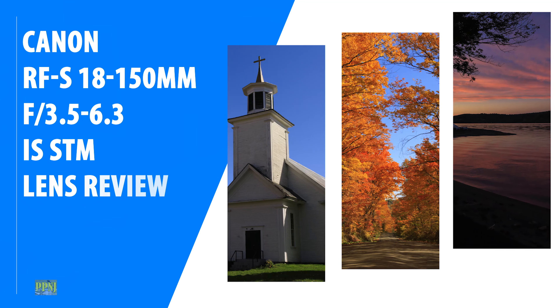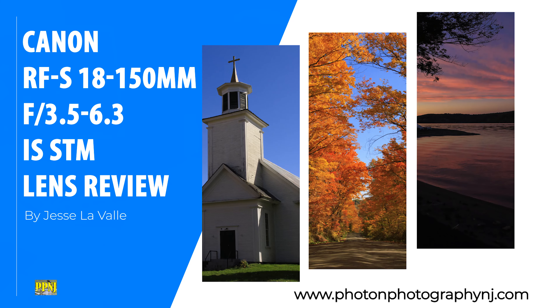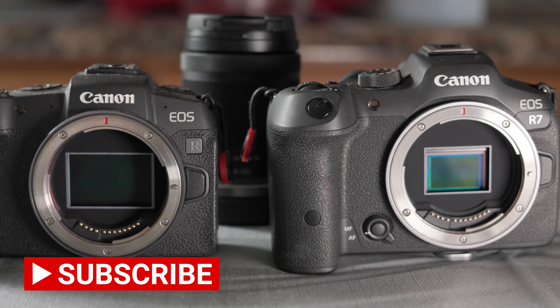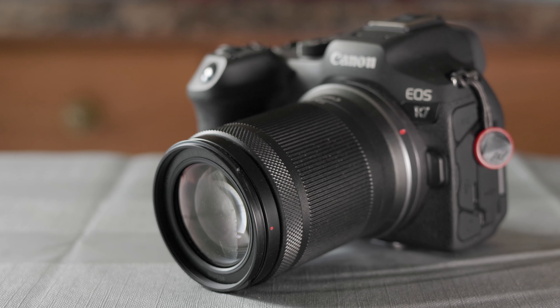Today's video is going to be about the RF-S 18-150mm f3.5-6.3 IS STM lens from Canon. While RF-S lenses function normally on all Canon EOS R camera bodies, they're only designed to cover an APS-C sensor, so if you choose to use it on a full-frame camera, you will be limited to crop mode, severely lowering your resolution. This is basically a refresh of the EF-M 18-150mm f3.5-6.3 IS STM lens that was released for the Canon M series cameras.